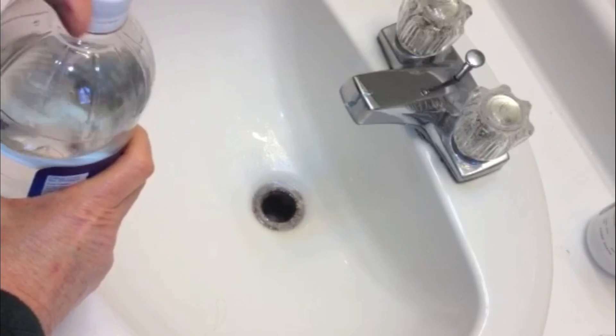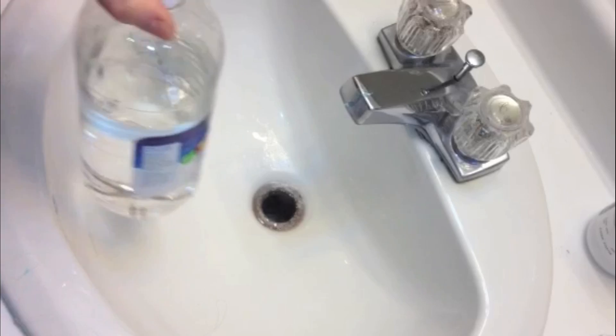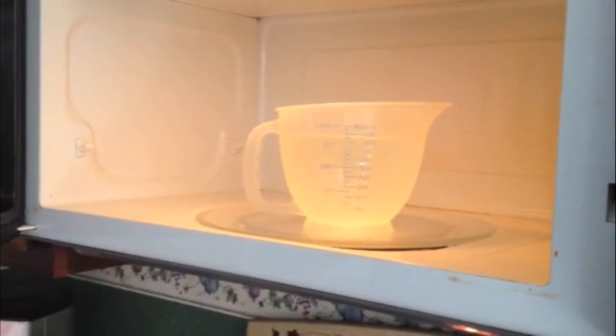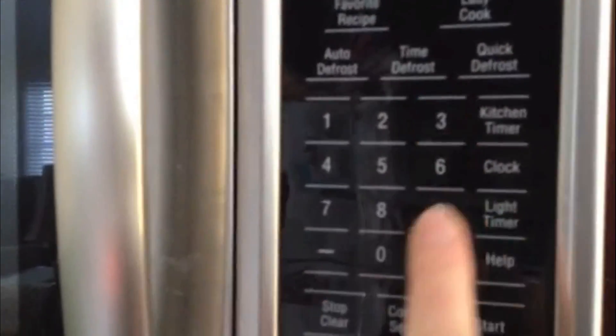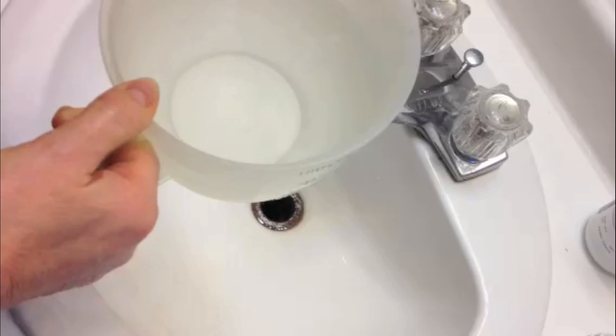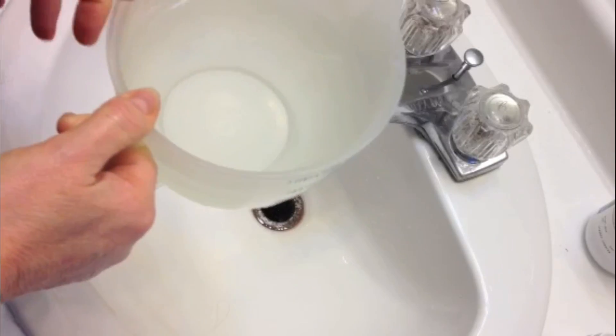We're going to do one last step that's going to make all of this flush right down — we're going to heat up a couple cups of really hot water. I'm putting that in the microwave and setting it for 30 seconds, so it's just nice and hot but not going to burn anybody.